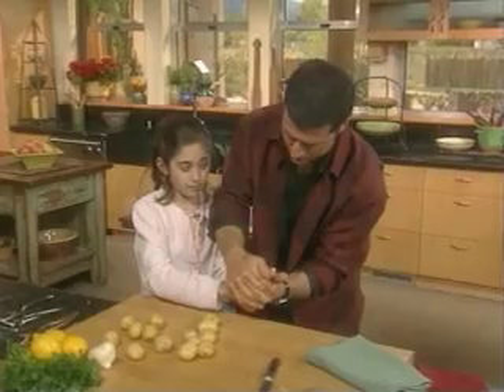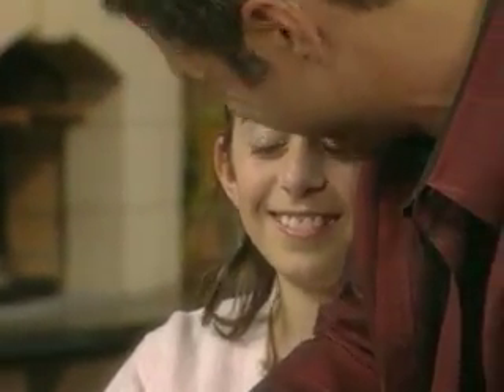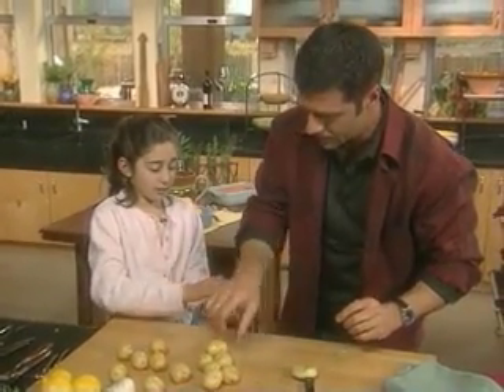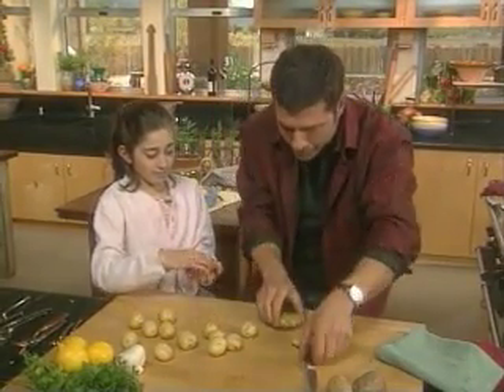And then we squish them together. What's that feel like? Cushy? Perfect. You don't want to blow them out the side. We don't want them to break — we want them to stay whole.